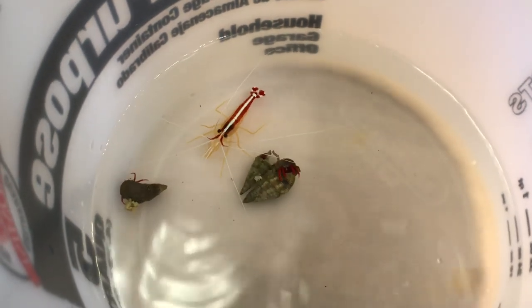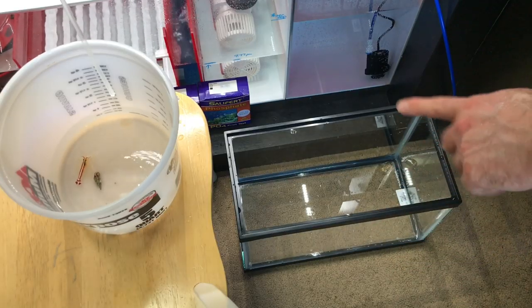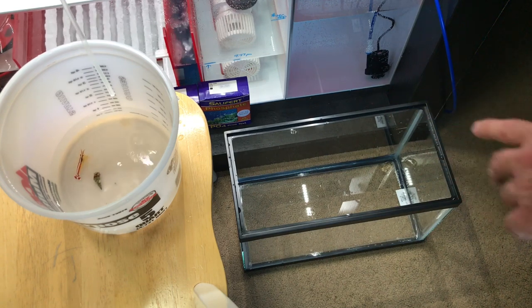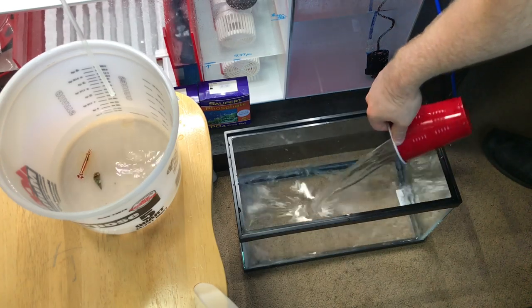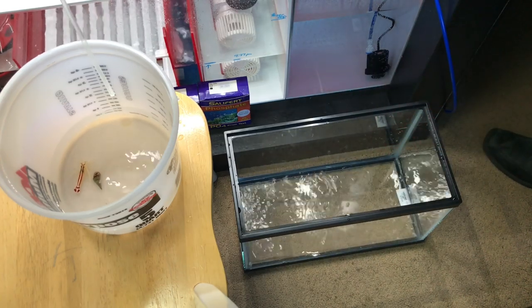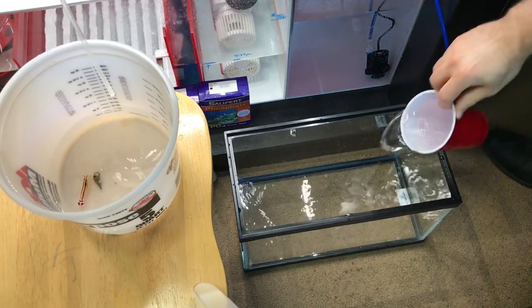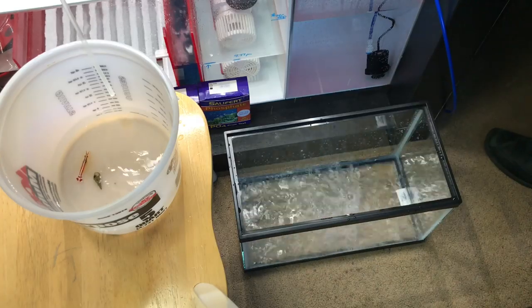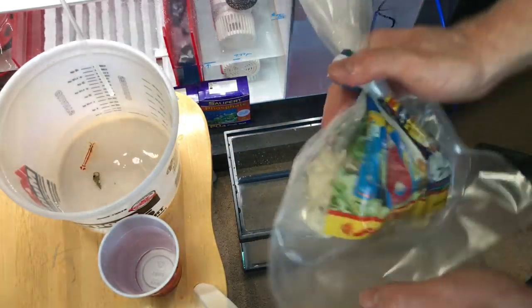Look at that, that one's chilling out of its shell! So what we need to do now is get some water in this five and a half gallon tank because we need to get the live rock in there. I'm using some of the tank water from the display tank, and when I make more water I'll just add a little bit more. Okay, we got our live rock here.